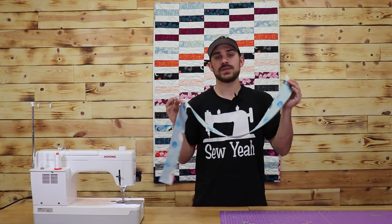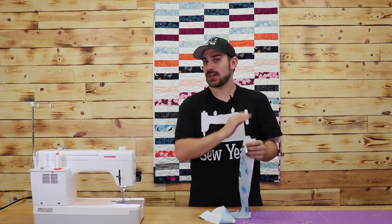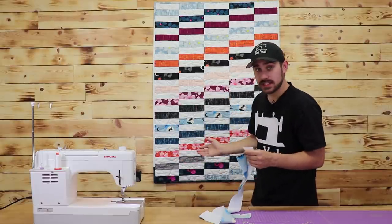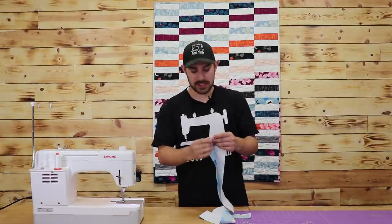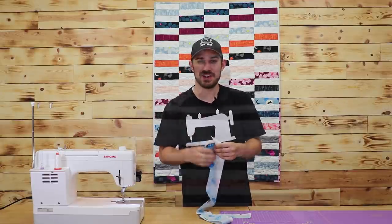You're going to want to iron every seam. As soon as it comes off the sewing machine, iron it out. Make sure everything's straight. We're dealing with a lot of straight lines here, so make sure everything is ironed and pressed correctly. I'm going to press this and keep going — I'll show you where I get to.